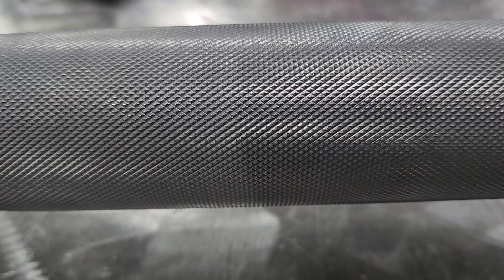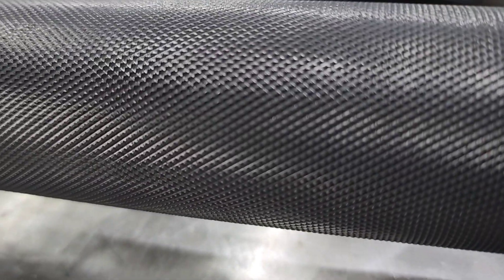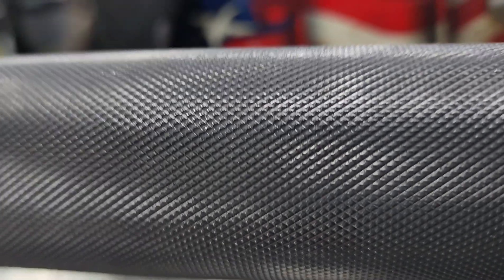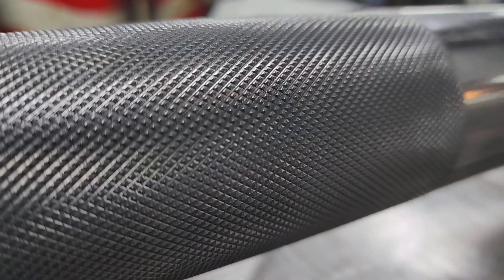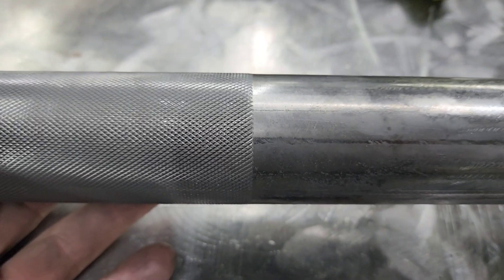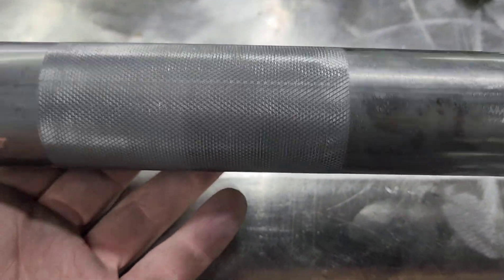Knurling is weird — camera angles change the way it looks. You can put it in a different angle and it looks slightly different because of the way the valleys run. I think knurling is one of those things that's kind of beautiful to look at, but hopefully you see how it's done.